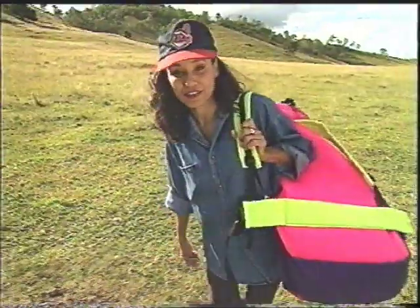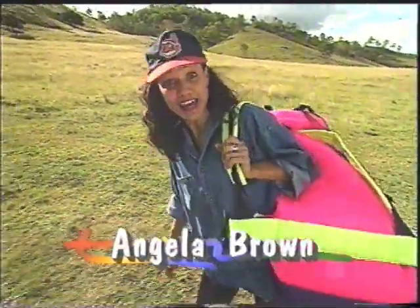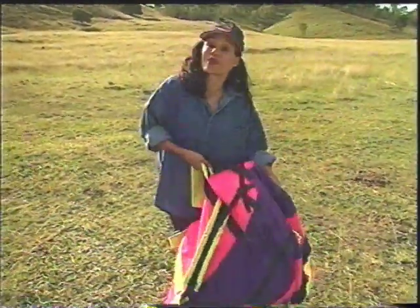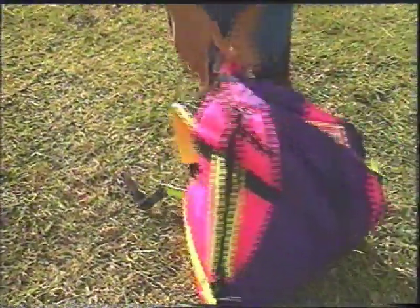This is a bushlaw for the difference because I'm going flying. Everything I need to go soaring up there with the birds is right here in this backpack.